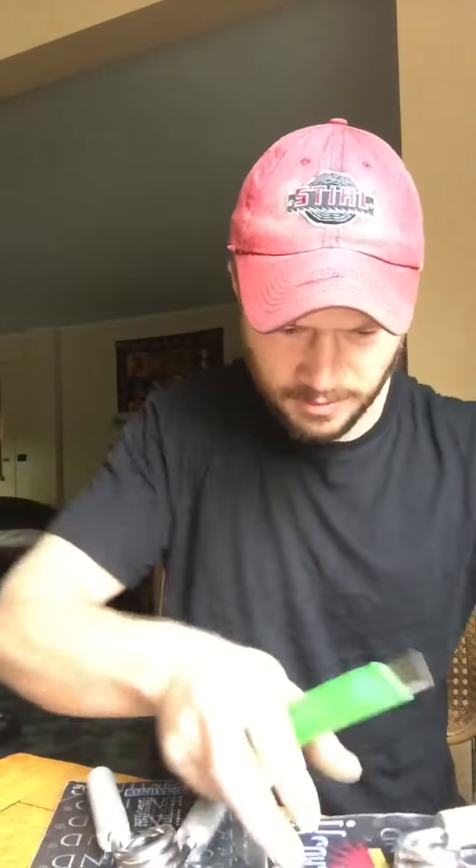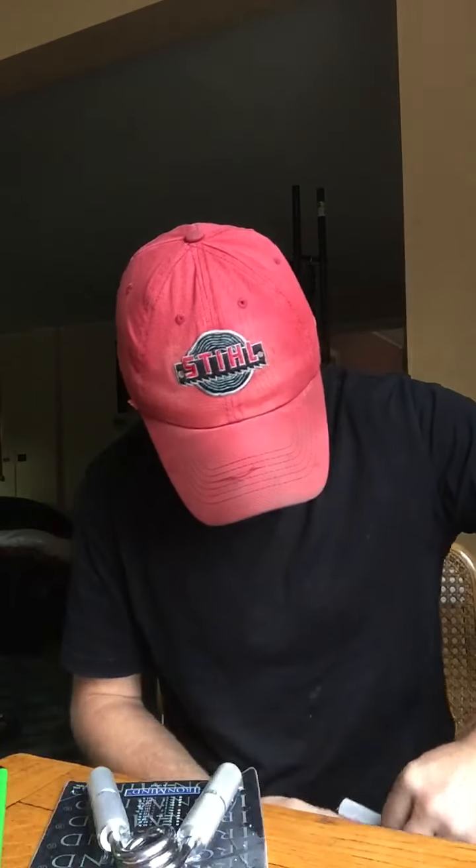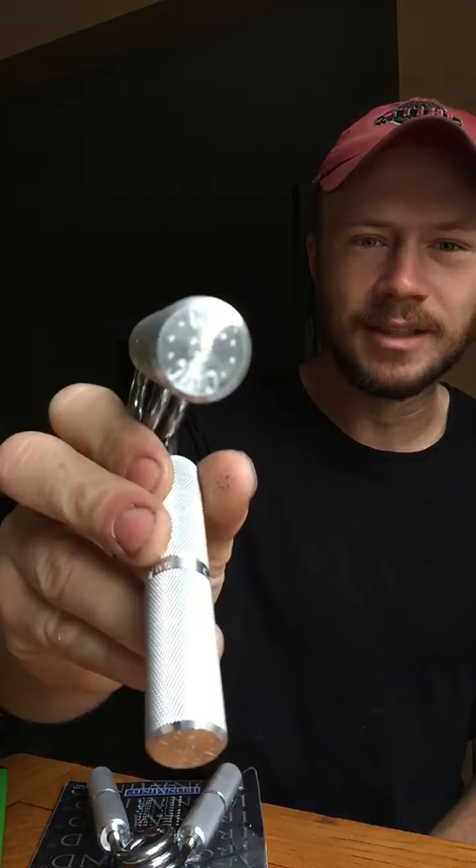This is the 1.5 — the gold standard of grippers. It says 167.5 pounds on the label. Oh my god — 1.5, there it is.